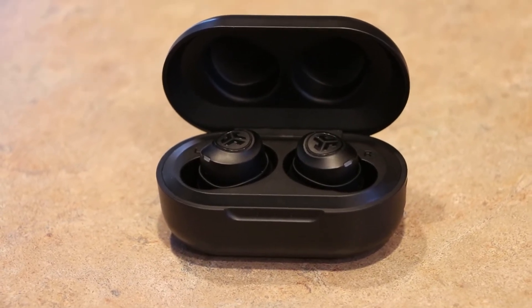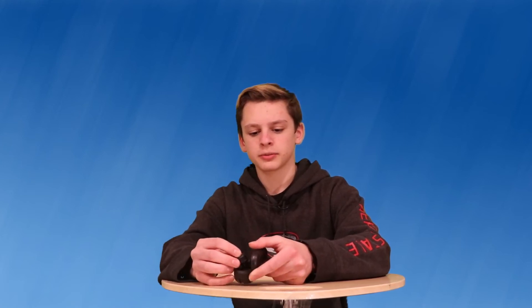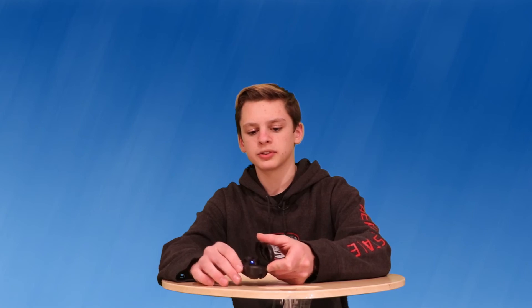The charging time is pretty quick and the case is a perfect size — it fits in my pocket, it can fit in my hand. I always like to fidget with it and it snaps really well — it has a really good snap to it. When you put the earbuds in, they have magnets to keep them in while they're charging. It's super versatile.